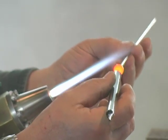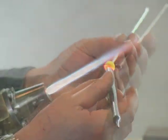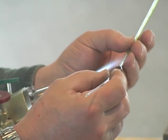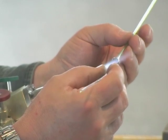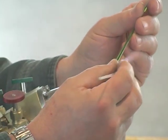He next melts a ball of red onto the end of the stem to form the base of the flower. A red stringer is then used to make the stamens of the flower. Although the end of the rod in his hand is clear, it is actually fused to a short piece of red close to the torch.